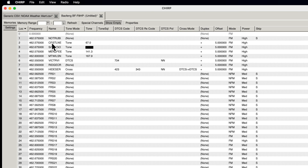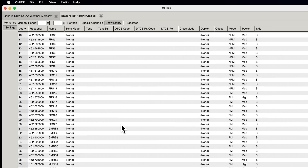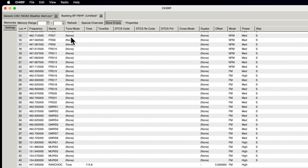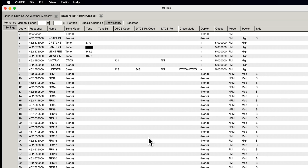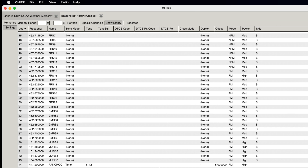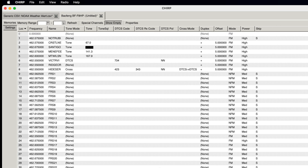Once you do this a few times and understand what all the columns are for, you'll realize how simple it is — especially for simplex frequencies like FRS channels that don't use most of those columns. Basically: download from the radio, make your changes, and upload back. It gets a little more complicated with repeaters, but after a few tries it all makes sense. If you have any questions, post them in the comments below — I try to answer every question. I'm still learning this myself, so if I got something wrong, post that too. Thanks for watching — hope to see you on the trail.